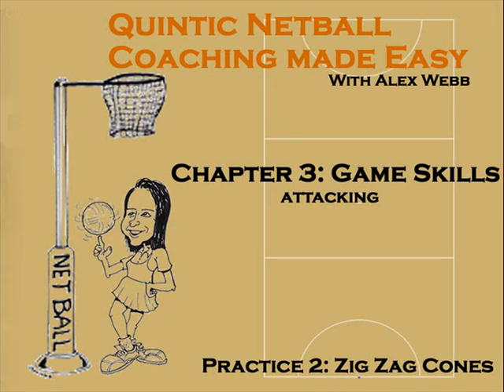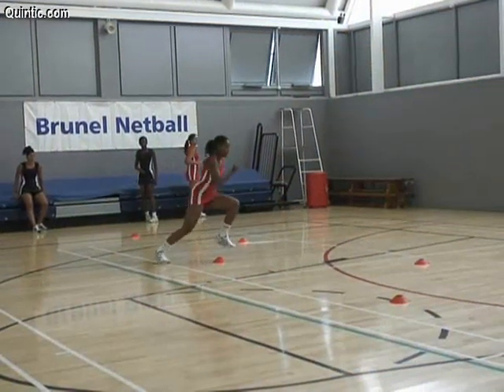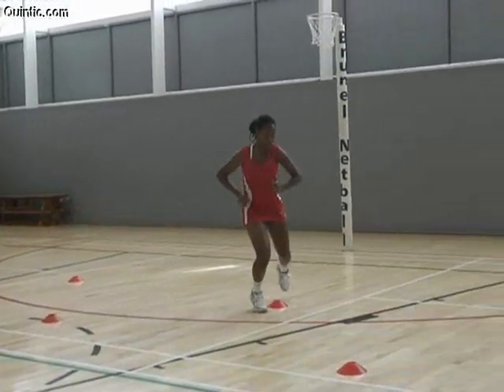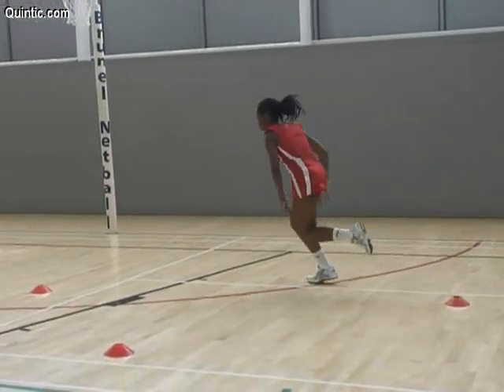Attacking. Practice 2: Zigzag cones. Any number of players and a set of cones are required. Cones are set up in a zigzag down the court with 1-2 metres between each cone. All players start behind the baseline or sideline facing the cones.